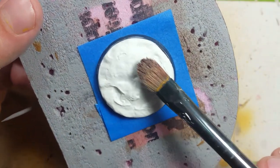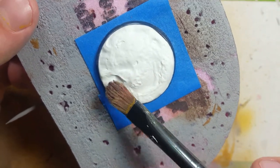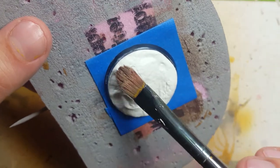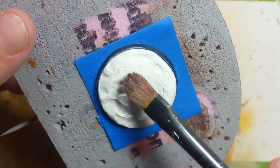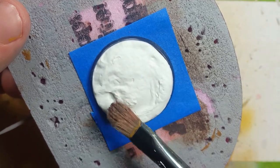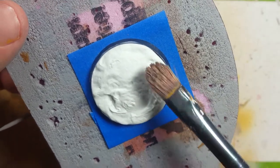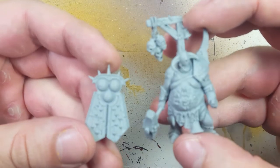Starting with the base, since it takes a long time to dry, we're going to take the base while it's drying and dab the edge of a thick brush on it to disturb the ground and make sure it's not perfectly smooth. This is going to add some nice texture to the base.